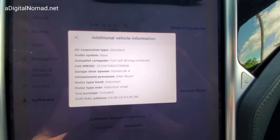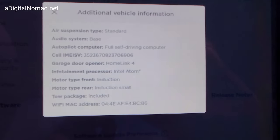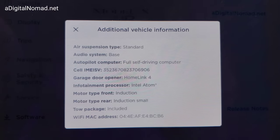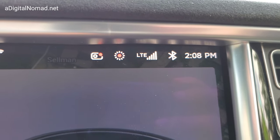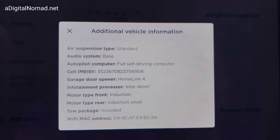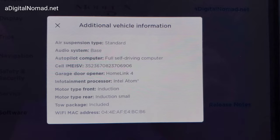Elon Musk is kind of skating on the edge here of just when the hardware becomes available and the processing power works, he wants to get in there and get this thing going right away. This has 5G — the infotainment processor has 5G — so MCU 1 only has 4G. The latency is significantly more with a 4G system; 5G solves those problems, and 5G is what's needed for data transmission for a full self-driving car. All of this is just coming together, and this is the system.